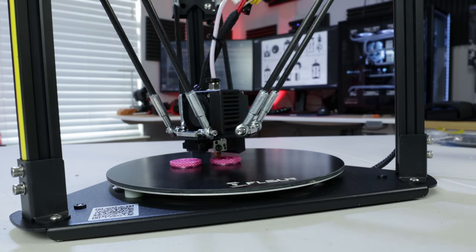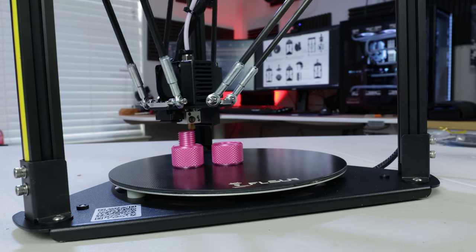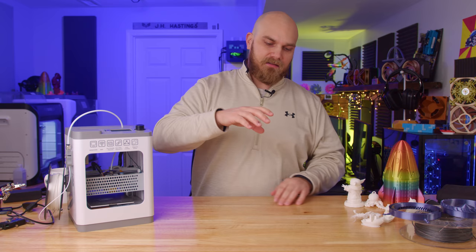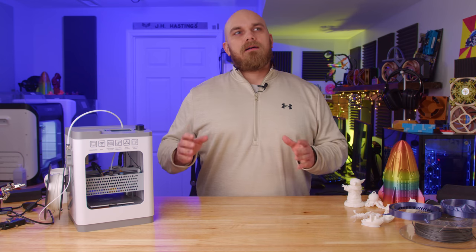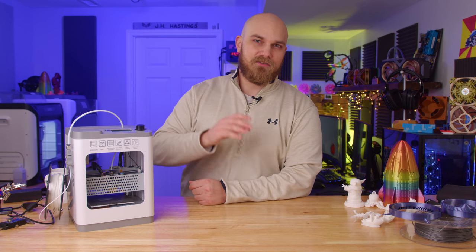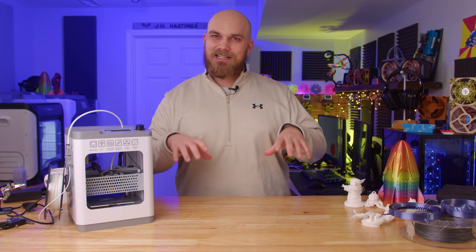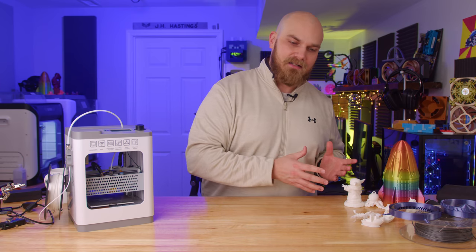Currently, I still think that the FLSUN Q5 is one of the best choices if you're trying to get into 3D printing. I had one for quite a long time, and I have the FLSUN SR now, which is essentially the same thing — a little bigger and a little more expensive. I recently gave my Q5 to my brother for his first 3D printer and he's been using it ever since without issue. However, the FLSUN Q5, while affordable at $269, might be more than some want to pay, especially if you aren't super tech savvy, don't want something you have to assemble, or you're not really sure if 3D printing is going to be something you're interested in long term.